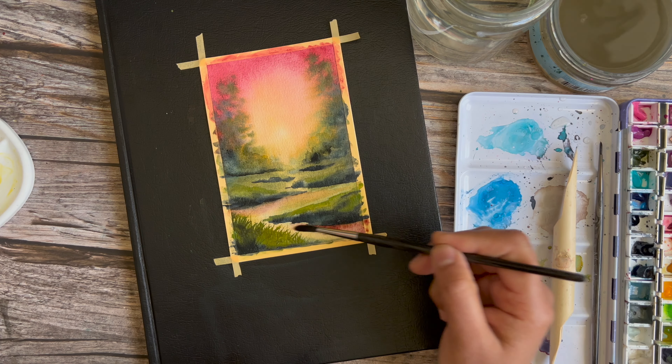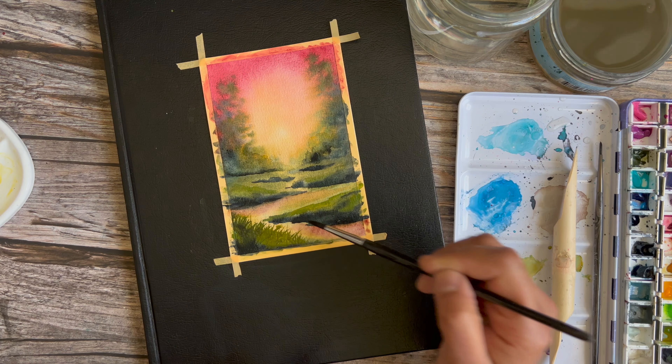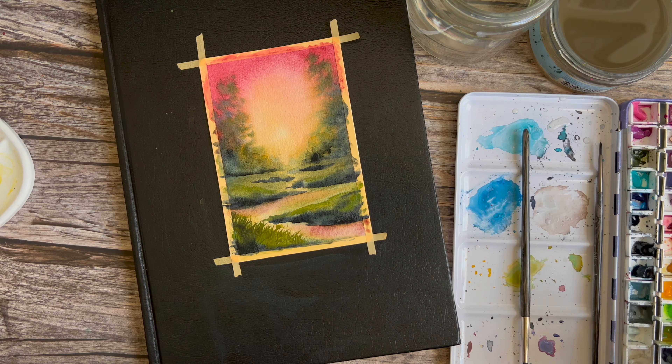You'll see me blend it out. The blades of grass were still wet at this point so you'll see some of it mix in, and that's fine — you can always punch those up at a later point once this layer is dry.